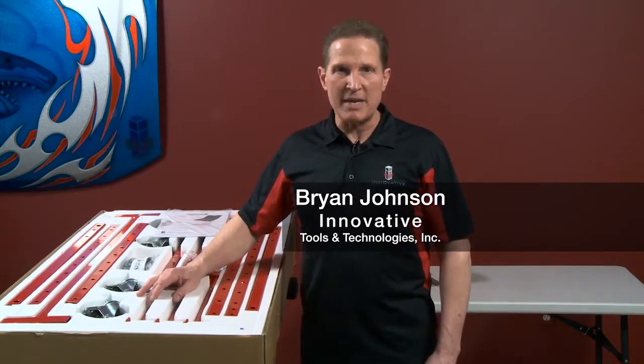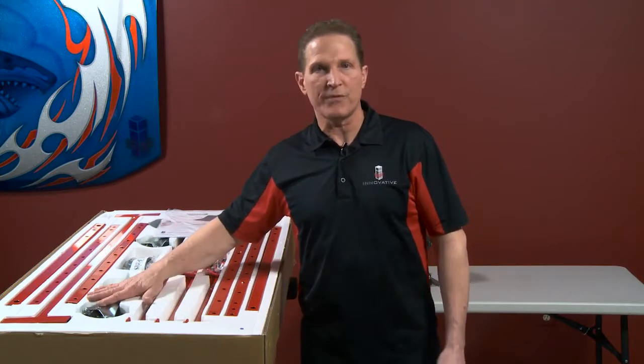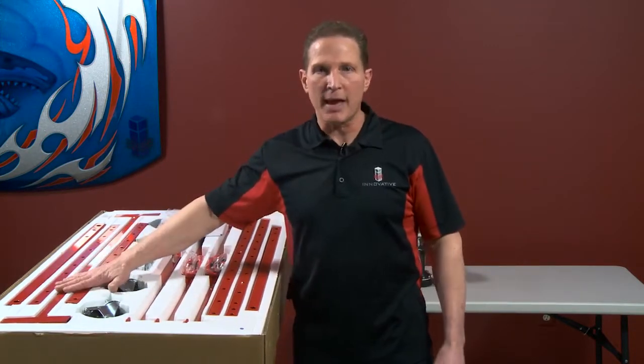I'm going to give you some quick tips on putting our B-Cart together. As you can see, it's all packaged in form-fitted polystyrene, so it's easy. All the slots are filled, so you know they have all the components.